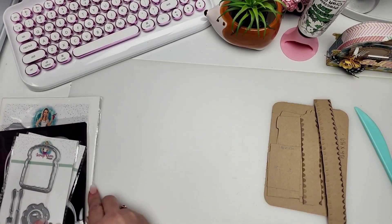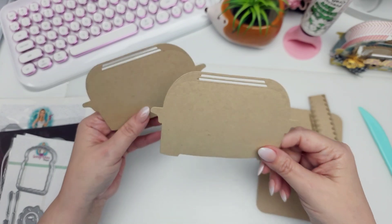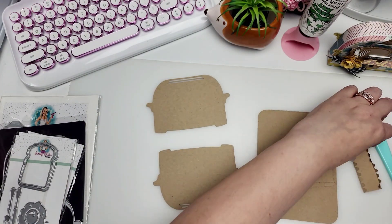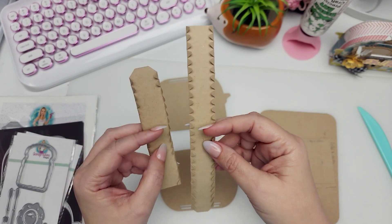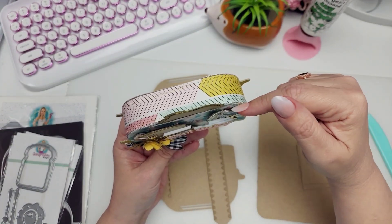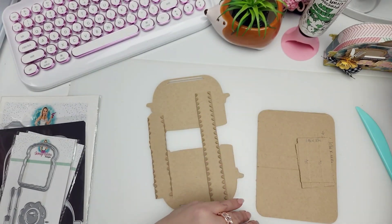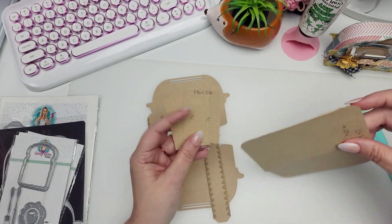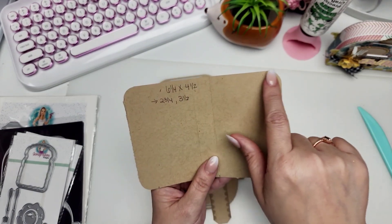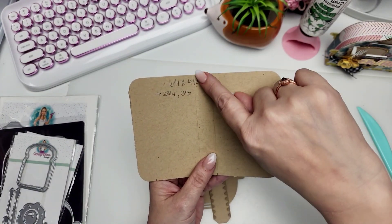Let me show you the pieces I cut out and the measurements you will need. I cut out two of the base pieces of the toaster — you're going to need one for the front and one for the back. Then I cut out the medium-sized tab and the large tab from the cake die set, and that's what we're going to use to create the little wall that attaches your front and back toaster die cuts.